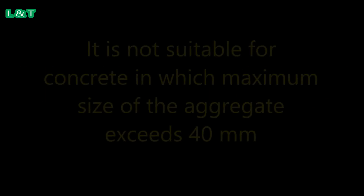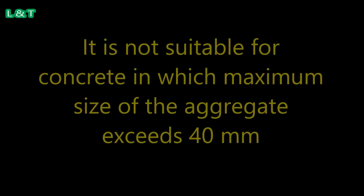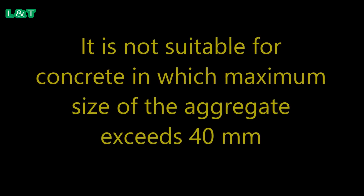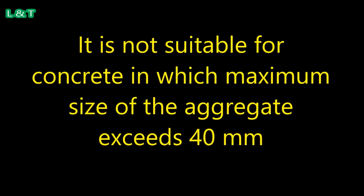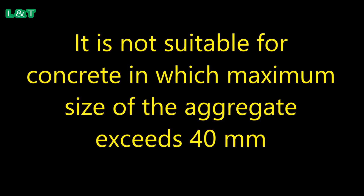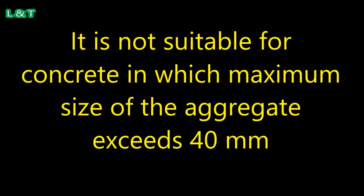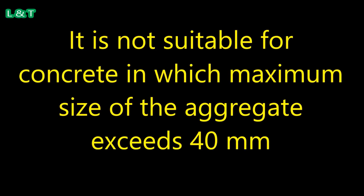Limitations of the slump test. Number 1: It is not suitable for concrete in which the maximum size of the aggregate exceeds 40 mm. If the coarse aggregate size exceeds 40 mm, then this test is not suitable.